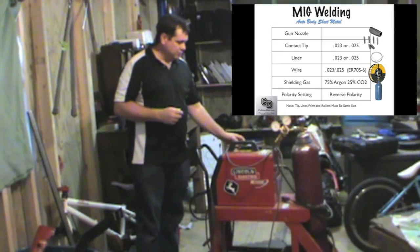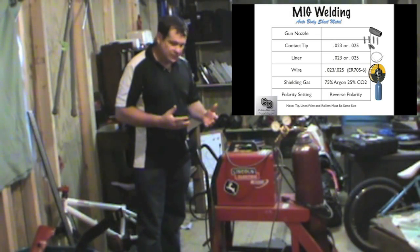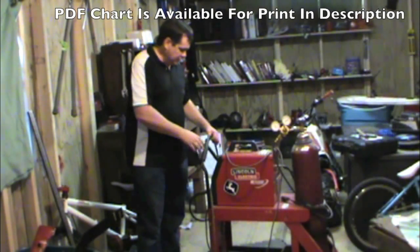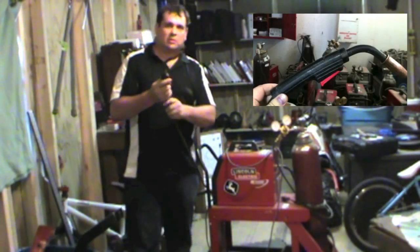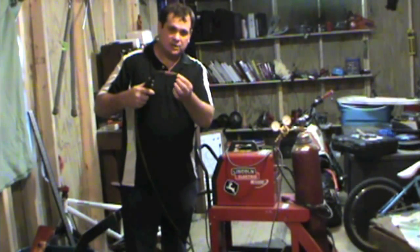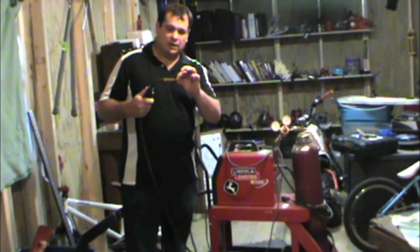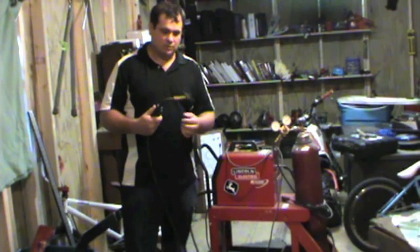First of all, let's just kind of talk about the parts of a MIG welder. Anytime you're going to do any welding, it takes two parts to make the full circuit, and you've got your lead. This is what you do the welding with. Whenever you start welding, you put this to the surface that you're welding. When you're ready to start welding, you hit the trigger, and the wire automatically starts coming out and it makes the circuit, which causes a short, and that's what creates the weld.